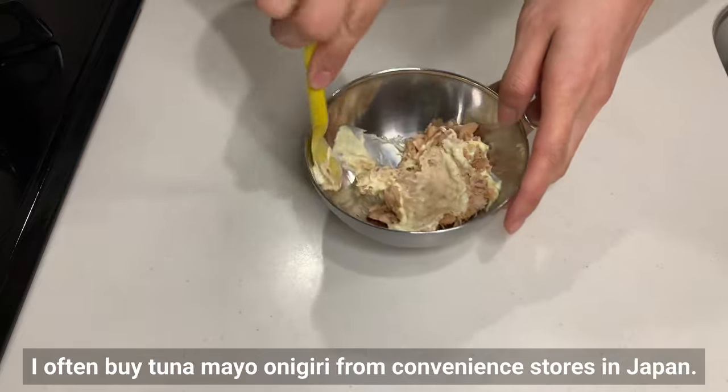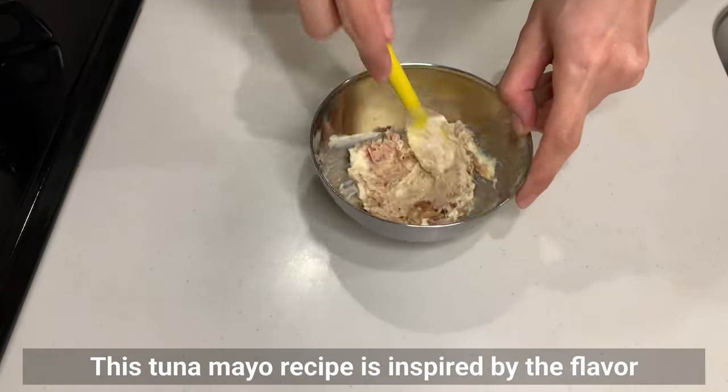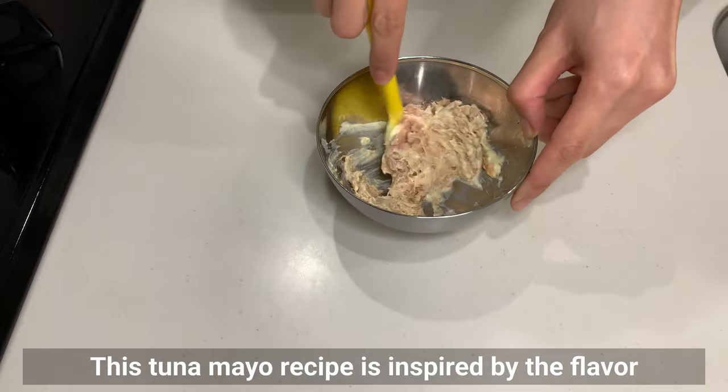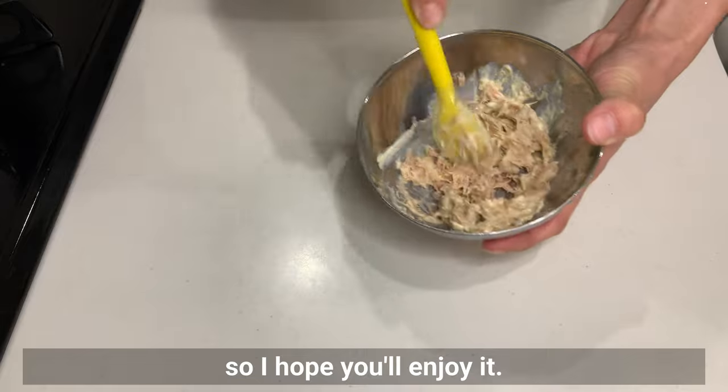Speaking of onigiri, I often buy tuna mayo onigiri from convenience stores in Japan. This tuna mayo recipe is inspired by the flavor found in Japanese convenience stores and other shops, so I hope you'll enjoy it.